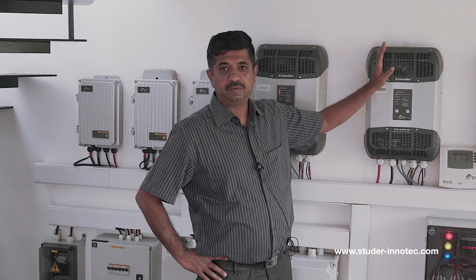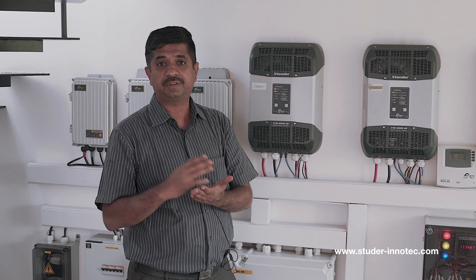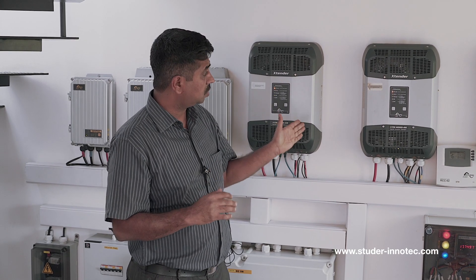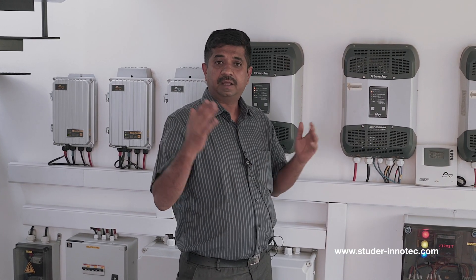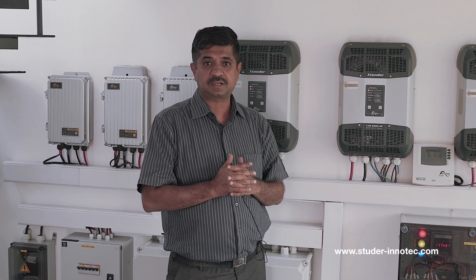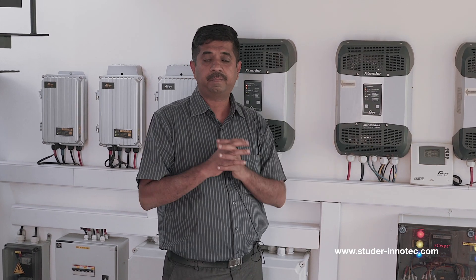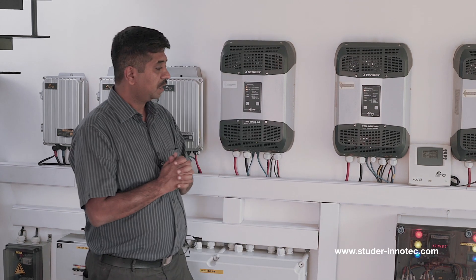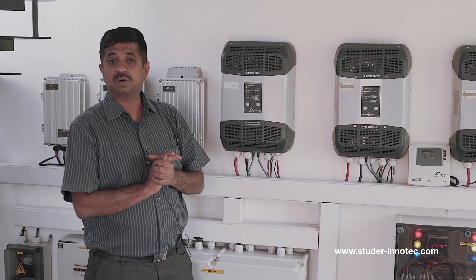These hybrid inverters can perform as both off-grid and on-grid. That means they can push excess power back to the grid — you can offset your electricity bill — and they can also work as off-grid, providing power output for all your loads during power outages. If the power outage is during daytime, solar will be given priority and we don't drain the battery unnecessarily. If the power failure is during the night time, then we use the battery. These inverters are configured in three-phase format so all three-phase loads can work on this.